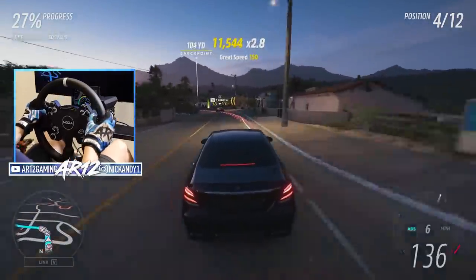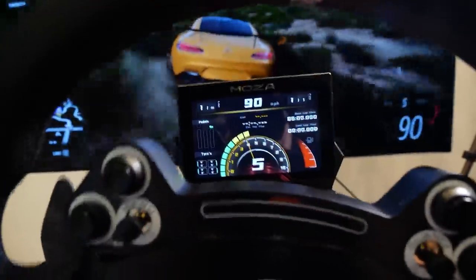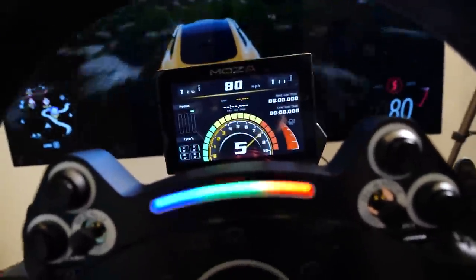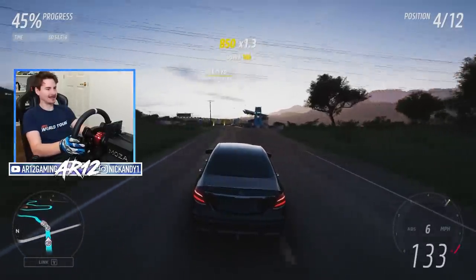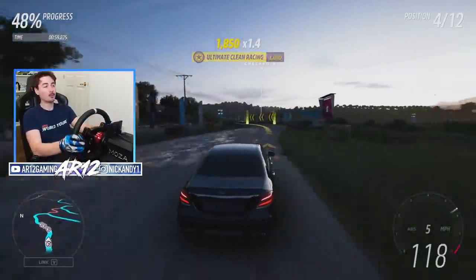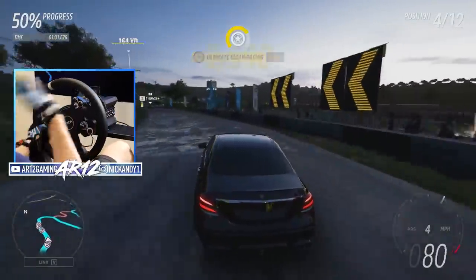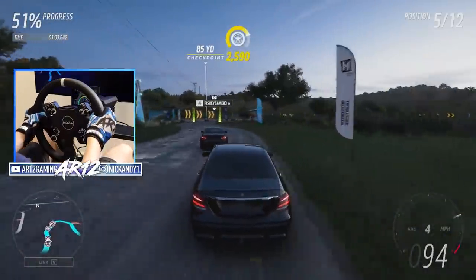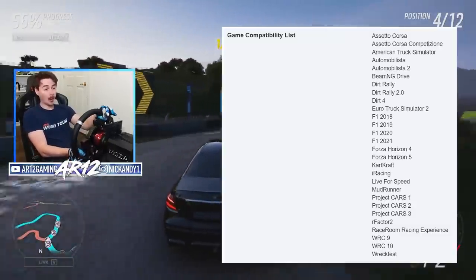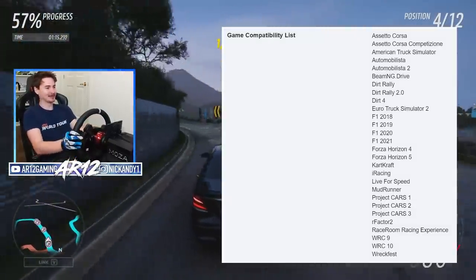Number one has gotta be the heads up display — it's just so cool. I love how in-depth it is. It shows everything on one screen: your gears, your revs, your speed, what place you're in, how many laps there are in the race, and so on.